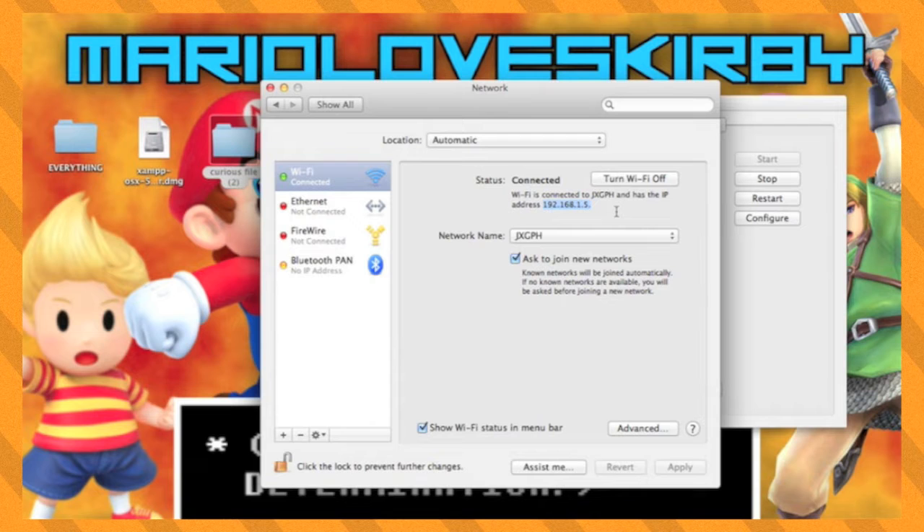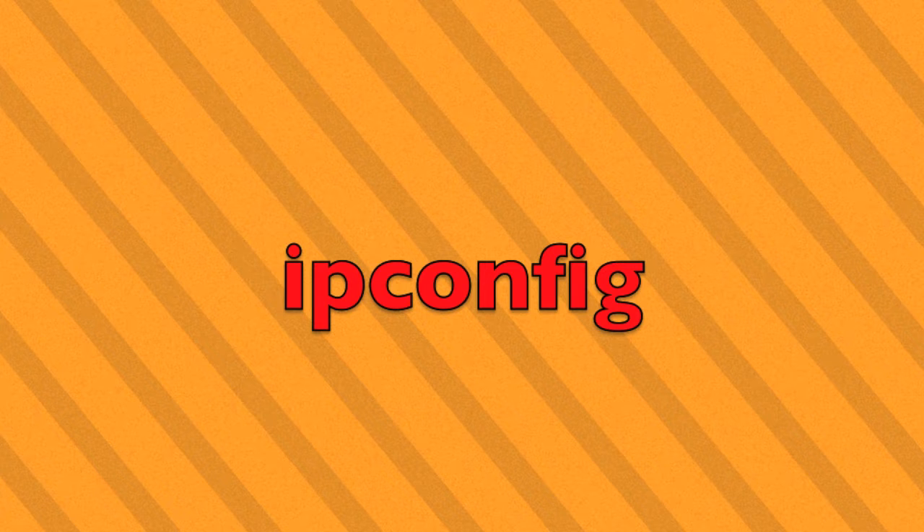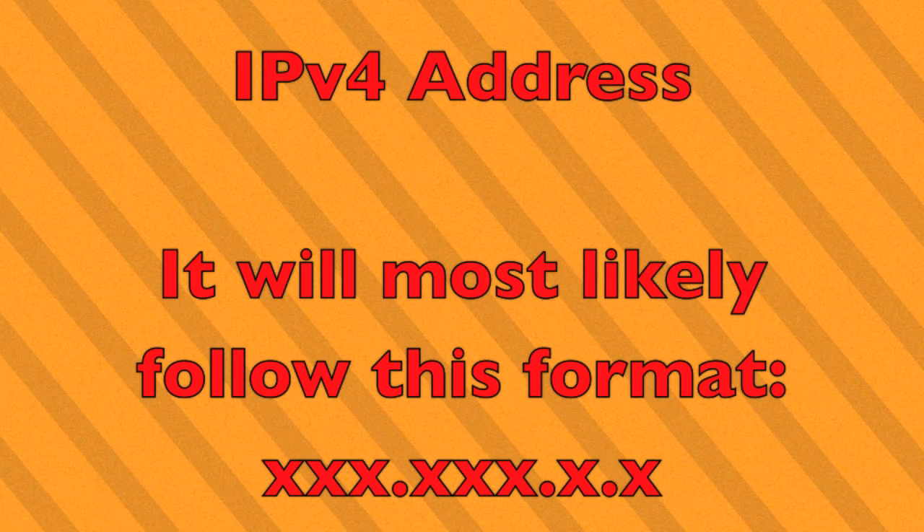If you are on Windows, go to the Start menu and search for CMD. Open it and this will open a terminal window. Inside of this window, type in ipconfig. Then find the set of four numbers labeled as an IPv4 address and remember this, as this is your internal IP.